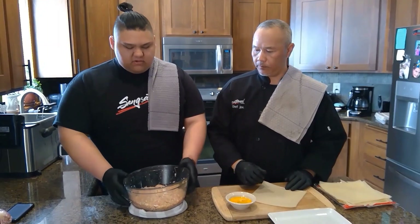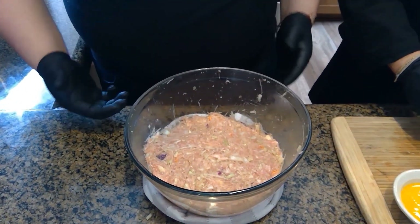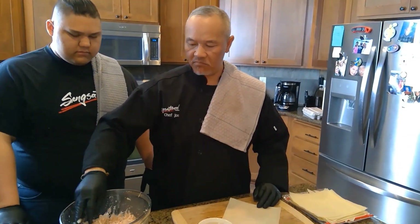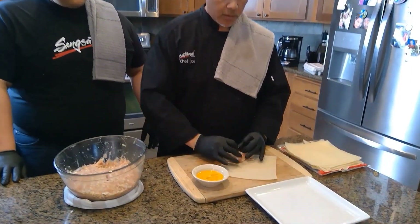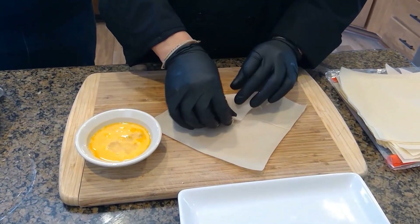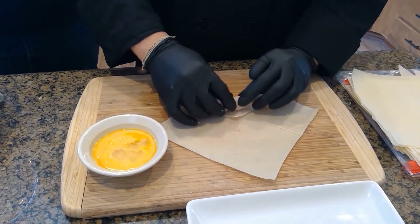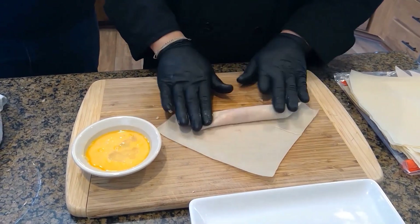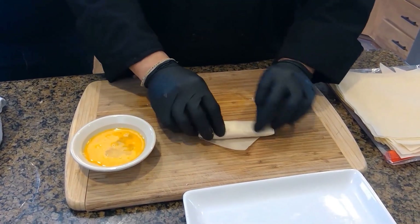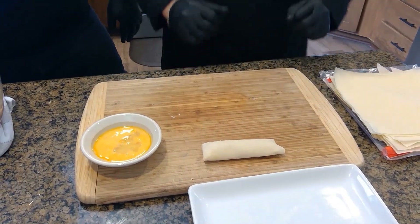We have the finished egg roll meat and we're going to start rolling them up into actual egg rolls. My father is going to show me how to properly roll them. The portion size is about a third of a cup. Put it about two to three inches from the bottom, fold it over, hold the top, pull back and form it, then roll twice. Then pinch in the corners and continue rolling upwards. Use egg wash to seal it.